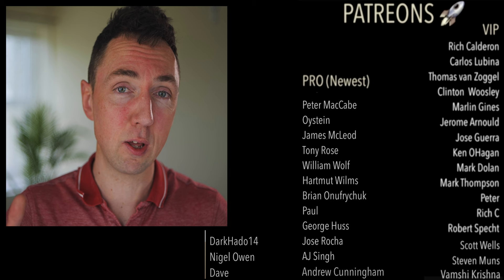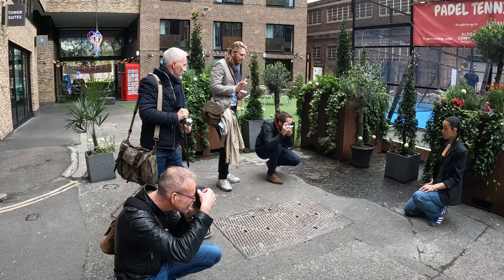I just want to stop the video for a second and say a huge thanks to my awesome Patrons. We had our first meetup in London last weekend for Photo London 2023 and it was a lot of fun. Maybe I'll share some behind the scenes in future videos. To find out more about Patreon, click the link below.